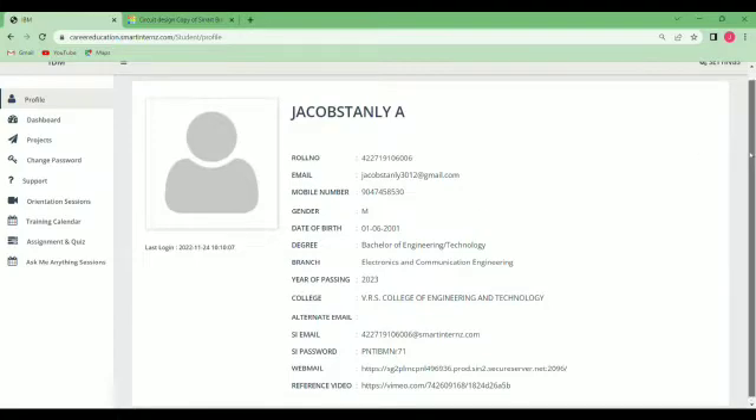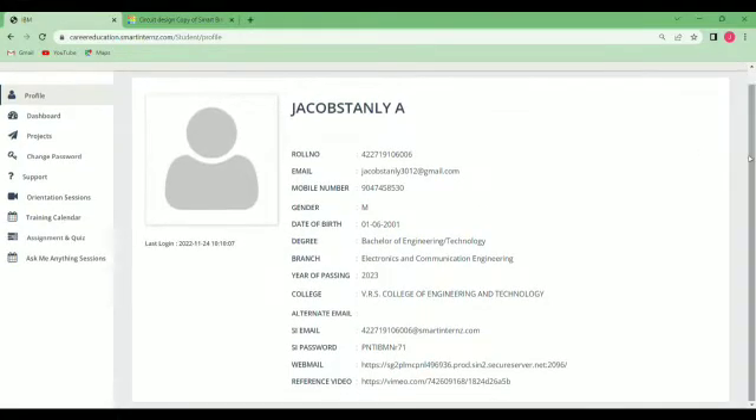The components we used are Arduino, ultrasonic distance sensor, temperature sensor, potentiometer, Wi-Fi module, EP8266, and we used four resistors and LED. These components are used in this project.